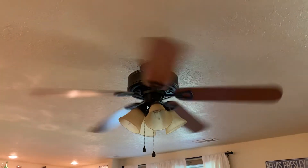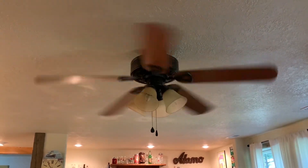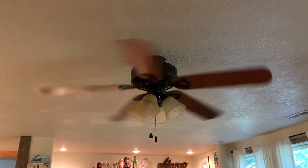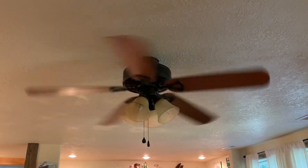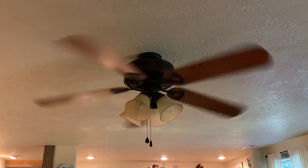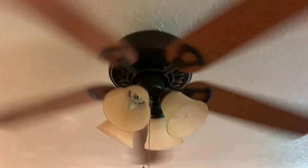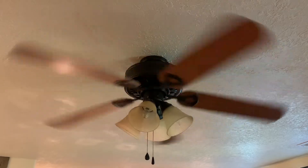I remember it had a pretty good wobble to it too. Yep, and it does wobble — I remember it doing that. It blows some air on medium, but it could blow more in my opinion.